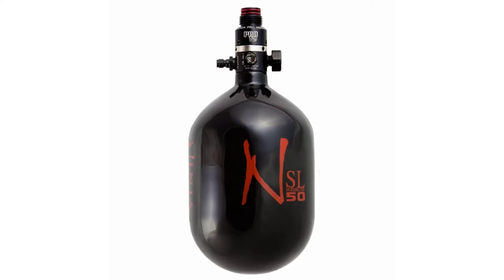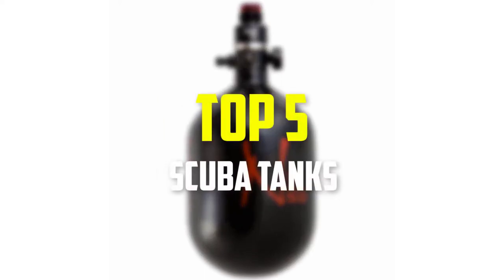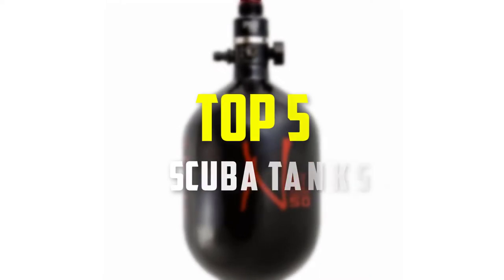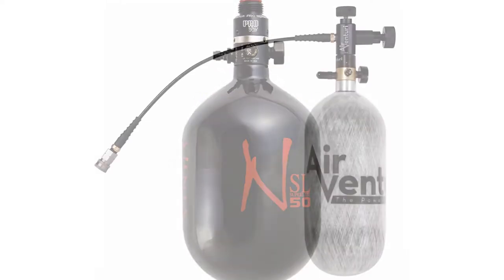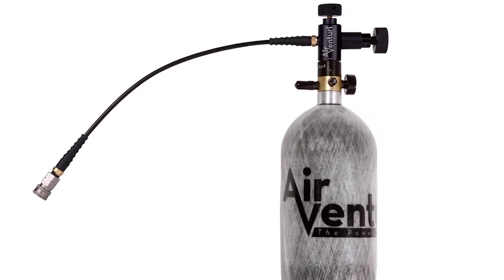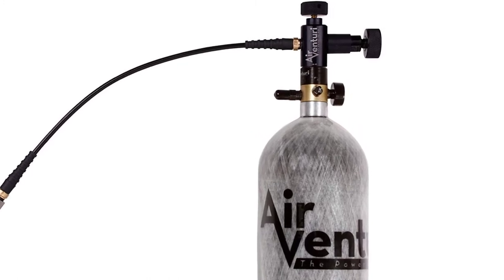Hey guys, in this video we're going to be checking out the top 5 best scuba tanks that are available on the market for their true quality. I made this list based on my personal opinion and hours of research, and have listed them based on popularity, quality, price, durability, user opinions and more.